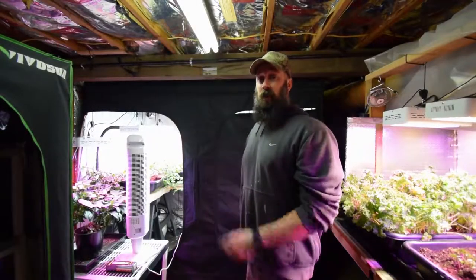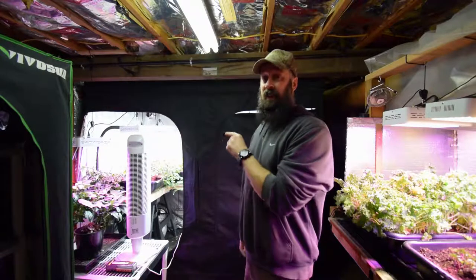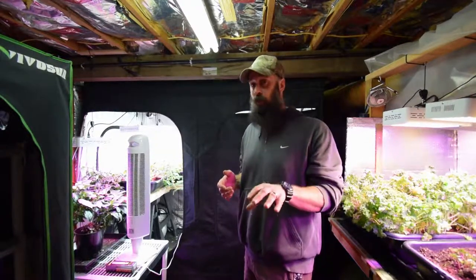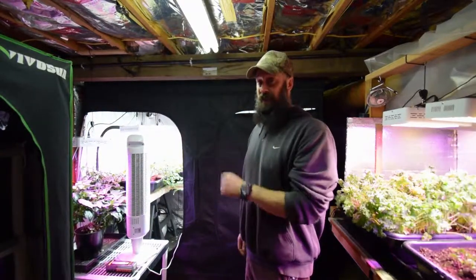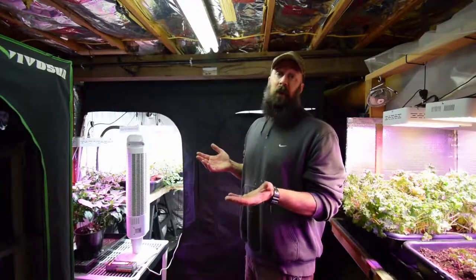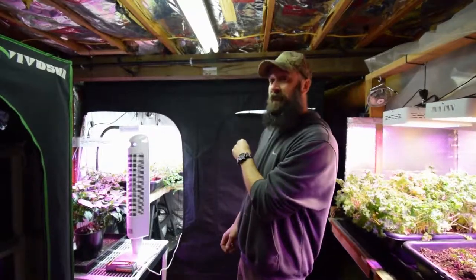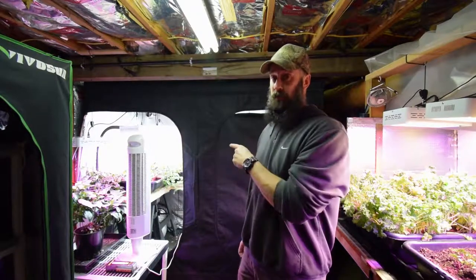Alright everybody, it's time for the update for the big tent. We've got some big changes made over the Christmas break. You haven't seen the progress on the tomato plants and the peppers since the last break — the last update was around work week 50 of 2018, so this is work week 1 of 2019. Santa Claus brought me some new toys — some new lights inside the tent. Let me zip the tent and show you the new setup and the growth we've had over just three weeks.